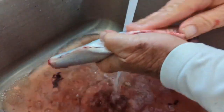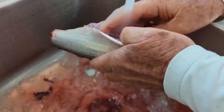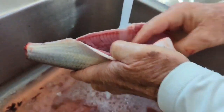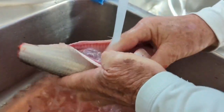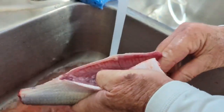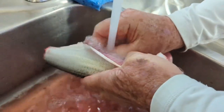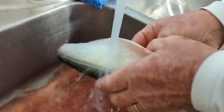One thing we forgot to do when we caught these: next time we go out, we'll make sure we bleed them. We usually bleed our fish, but we were too excited — we were surprised to see them show up. This was the third time we went out looking for them and they didn't show up. When you've got two people involved in the fishing, you don't think about bleeding.